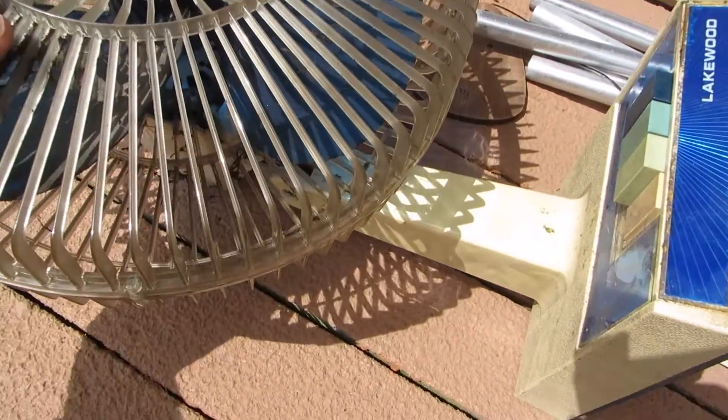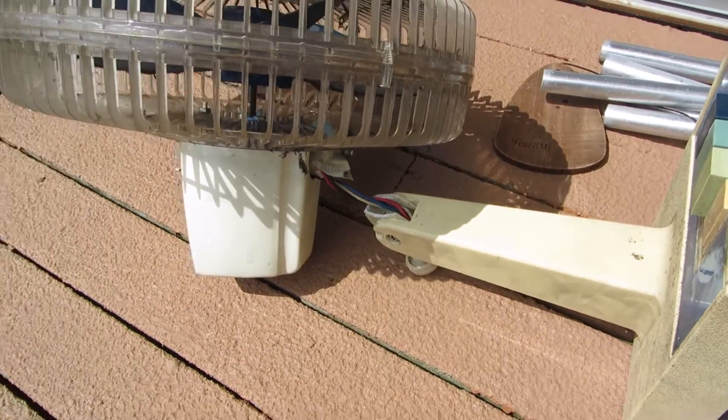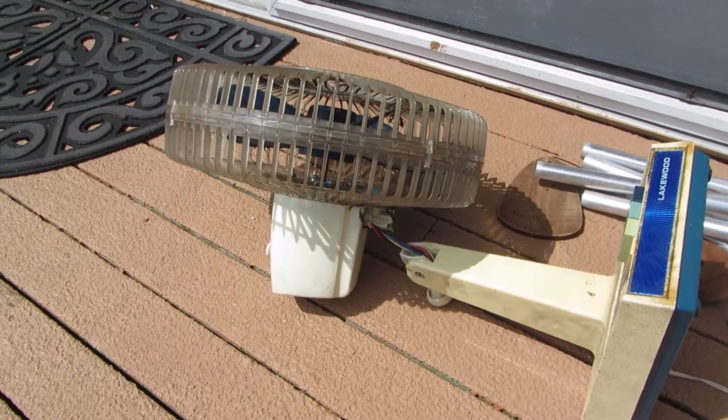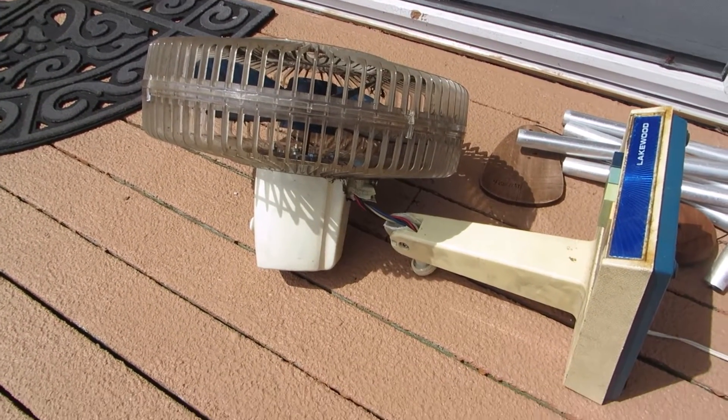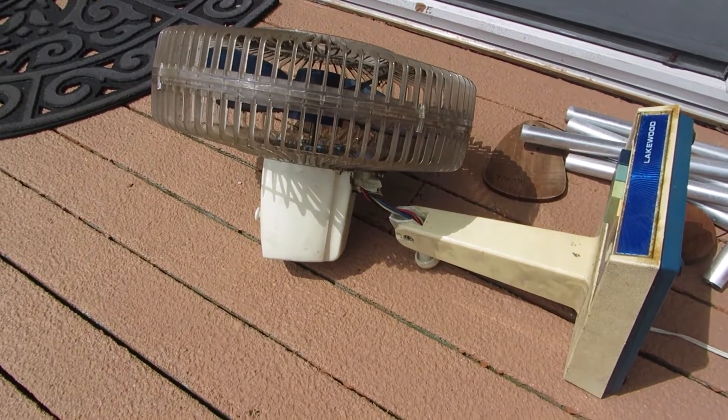The thing has a broken neck here. Must have taken a pretty nasty fall. I plugged it in and it works really, really nice — has a super smooth running motor, great spin-down time, great bearings, super quiet, moves a ton of air. So I'm going to see if I can fix it.